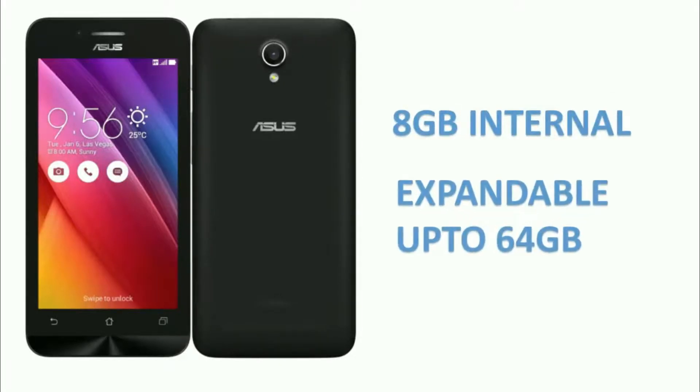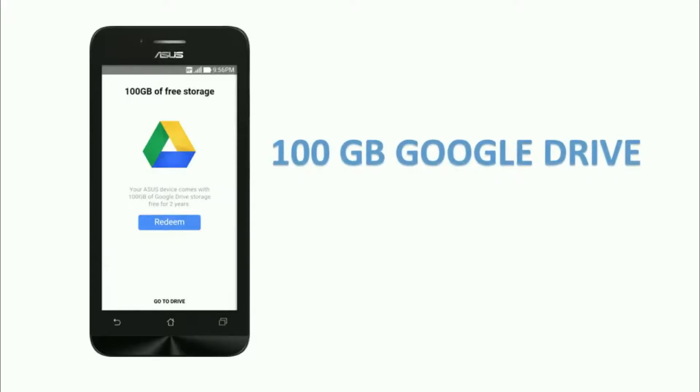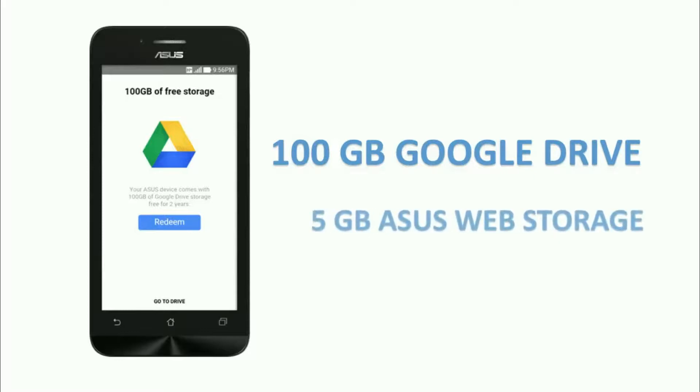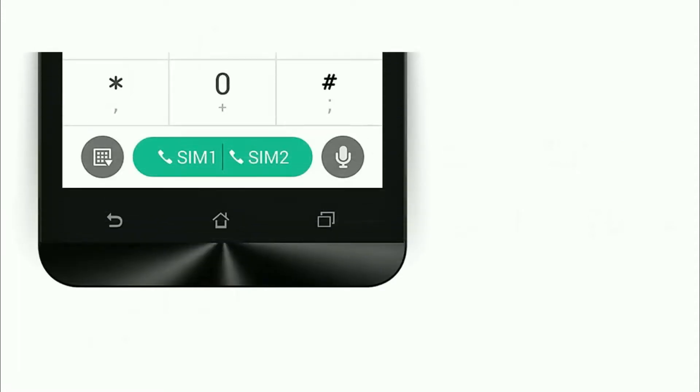Users also get 100 GB of free Google Drive storage for two years. In addition to that, Asus provides 5 GB of web storage with lifetime value. The Zenfone supports dual SIM, 3G, Wi-Fi, and other standard connectivity features.